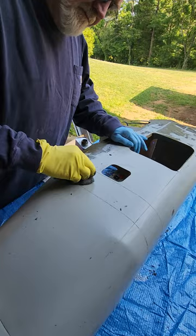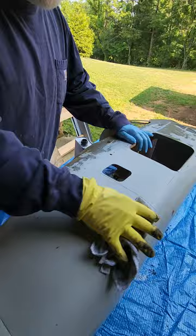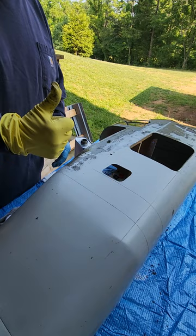The scraping doesn't affect the gel coat whatsoever. That's how I've done the whole fuselage so far and it works pretty good.